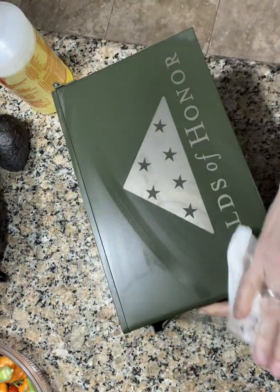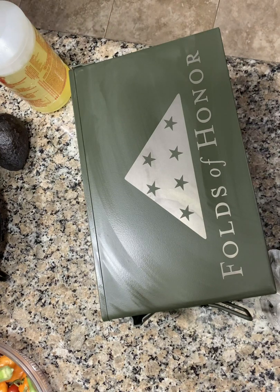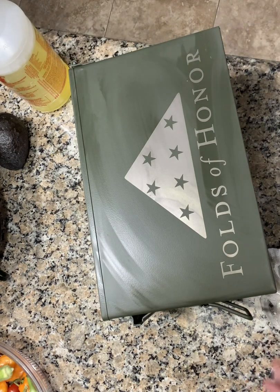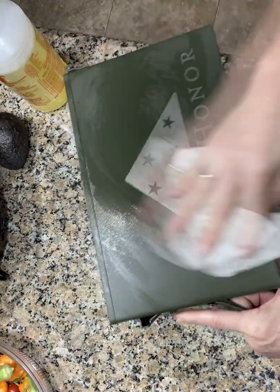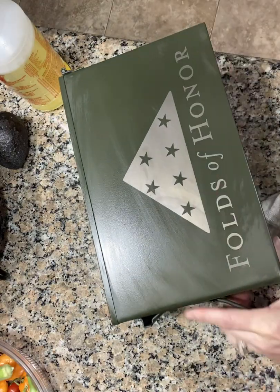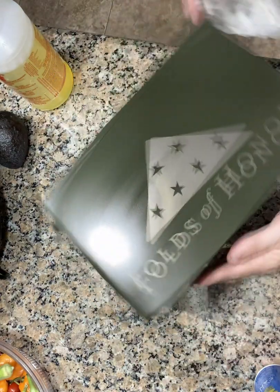After cleaning, I like to put a little coat of oil on there to make it pop. I'm out of olive oil, so just a little bit of oil — and there we go.